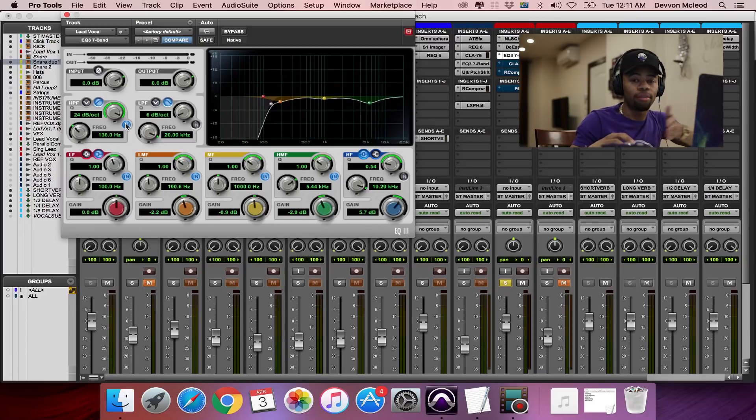The first thing I did was roll off a lot of the low end on the vocal at around 136 Hz. Now for some people that might be unorthodox, but that was personal preference for this song. I'm going to show you a before and after — this is without it, and then I'll engage it.